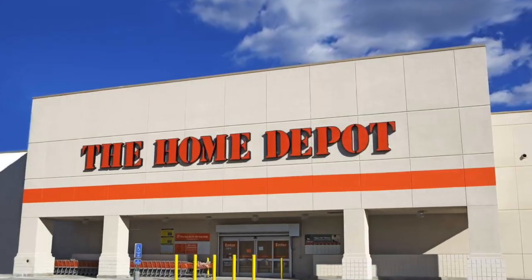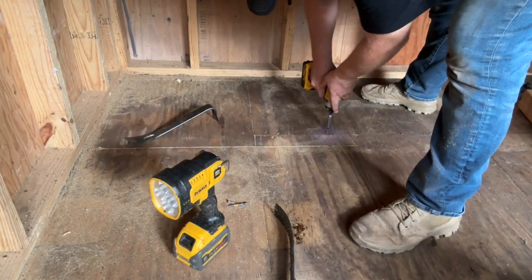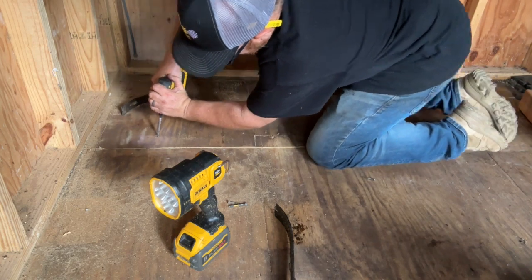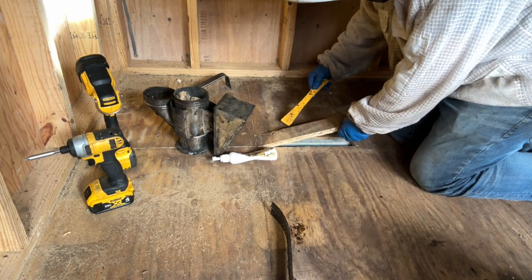Oh, I forgot! Star bits! It's those star bits, so I had to run to Home Depot. Here I am with my new bit that I got at Home Depot, getting those star bits out. I didn't want to break it up too bad so I just went ahead and got that bit.